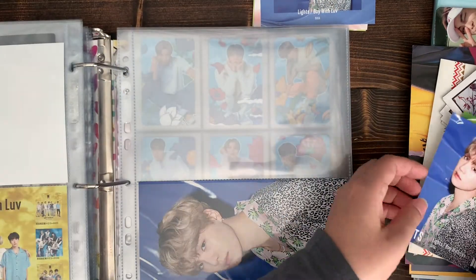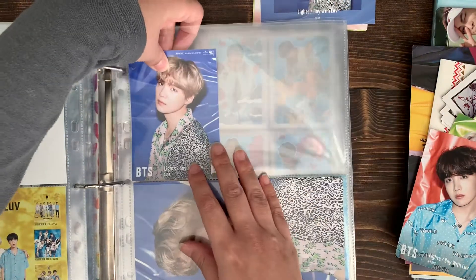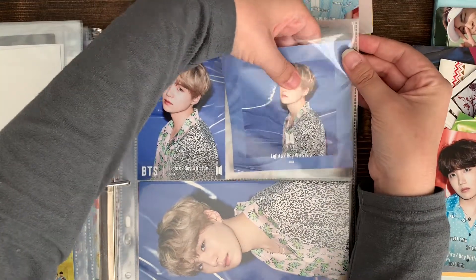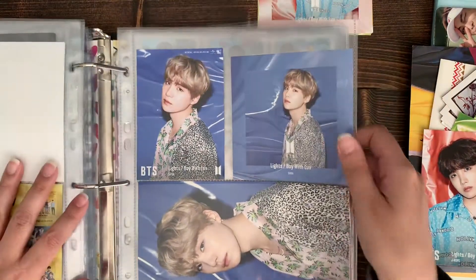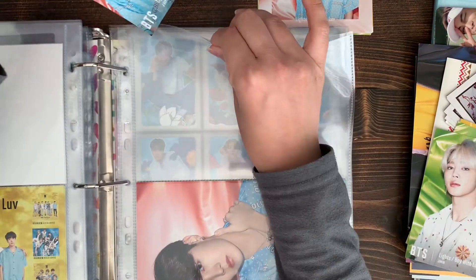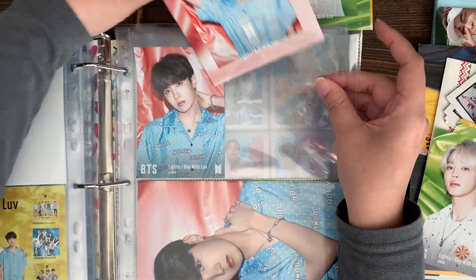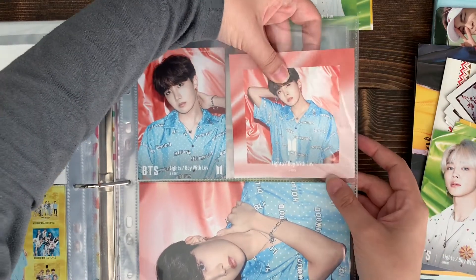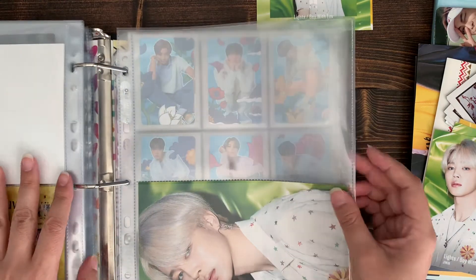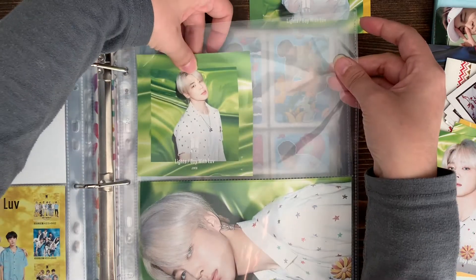The eBay seller who sells them has been sold out for like months, and there's another seller but they're way more expensive - it's also in the UK. I think it's mainly because of the shipping price but it's kind of crazy how expensive this other seller is. All the later albums have flyers so I want to get like 50 of them.